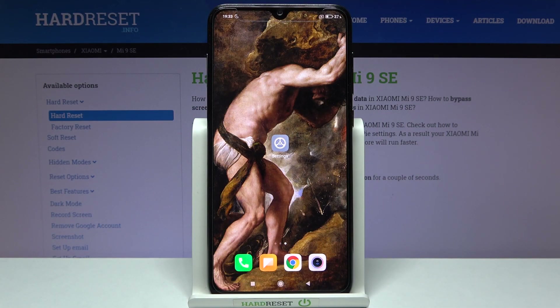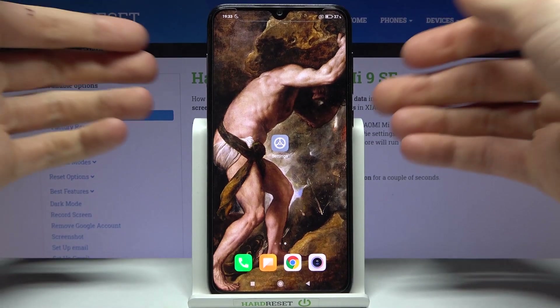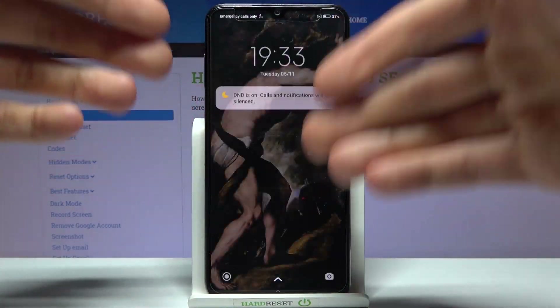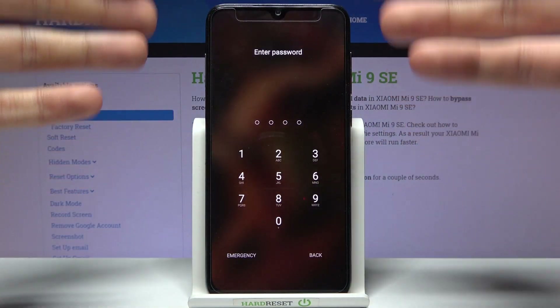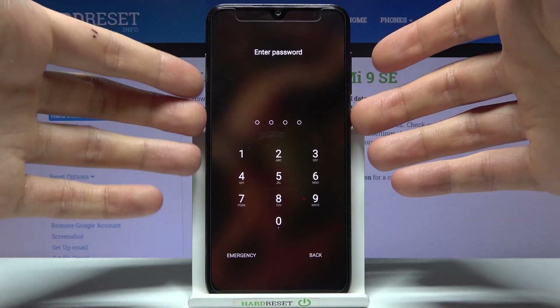Here I have Xiaomi Mi 9 SE and today I'm going to show you how to remove screen lock from this device, in case that you set yourself a pattern, pin, or password and unfortunately you forget it and can't unlock your device. So what can you do about it?